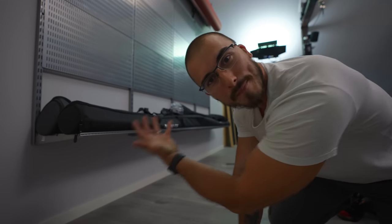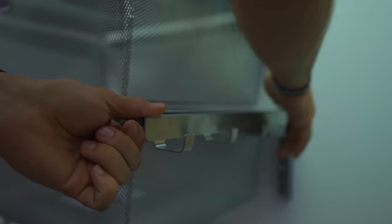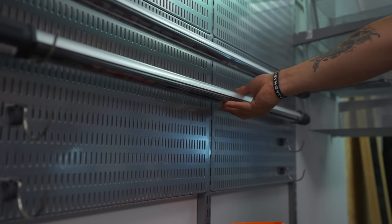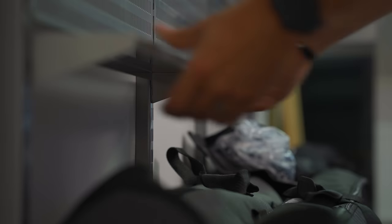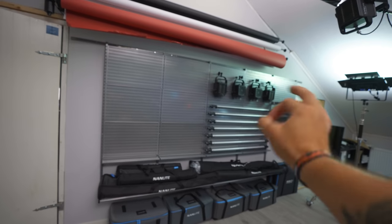Finally I have a spot for the bags. Let me introduce you to the new gear wall. I would love to have had a little more time today to finish this up, but I love how it turned out.